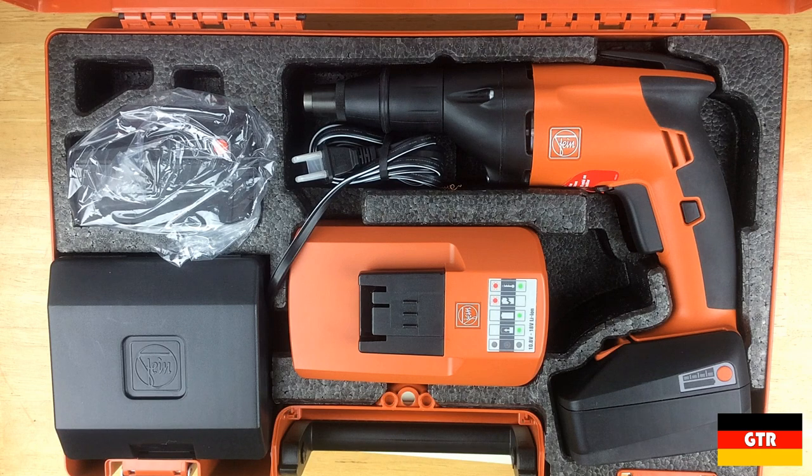Everything does in fact look new, so it looks like I lucked out on this one. In addition to the tool, the unit comes with two 5 amp-hour batteries, a battery charger, and a small case for bits and other accessories.